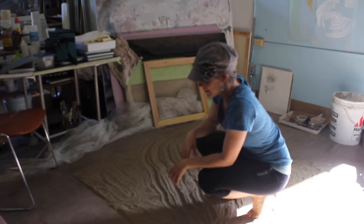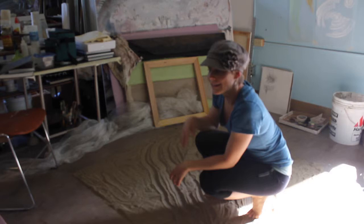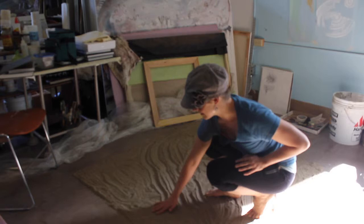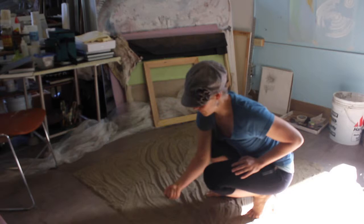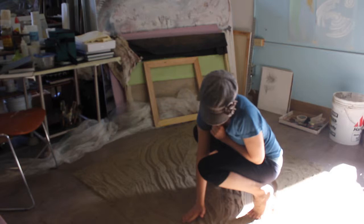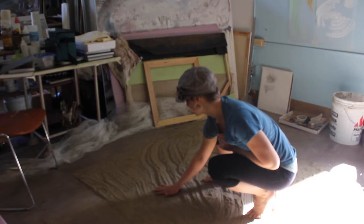I'm glad you could come today. I'm just working on something that I've been wanting to develop for a while — sort of my own playground right now. I'm just in the beginning phases of experimenting with a new material that I've really come to love, and obviously because I've been playing with it since I was a kid. This is just normal sand, playground grade sand.